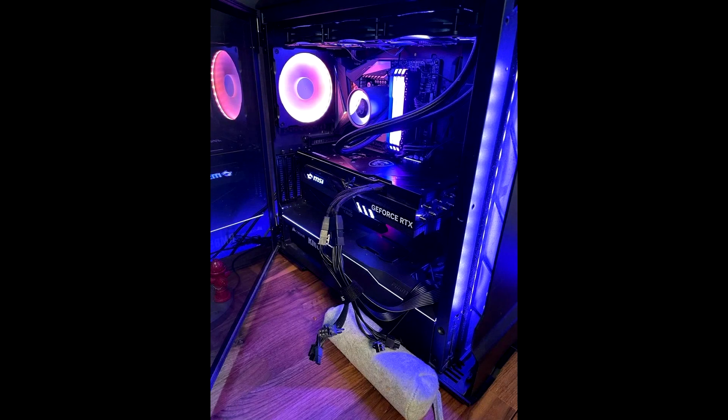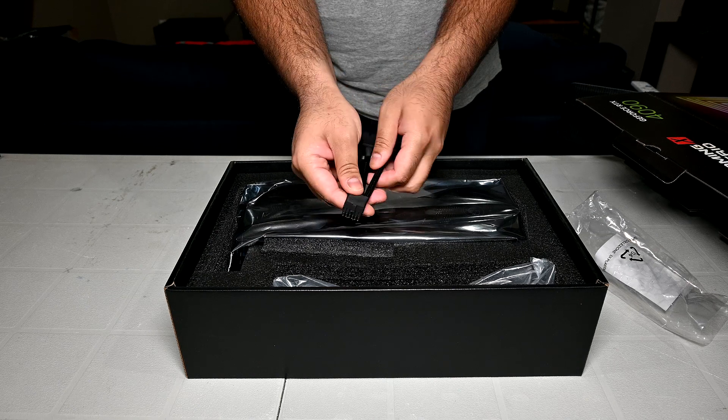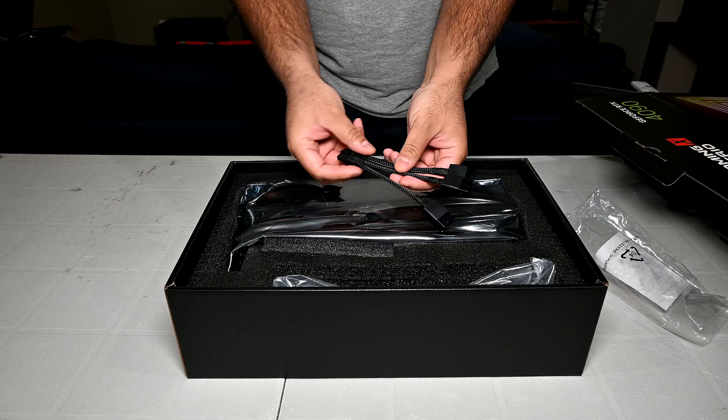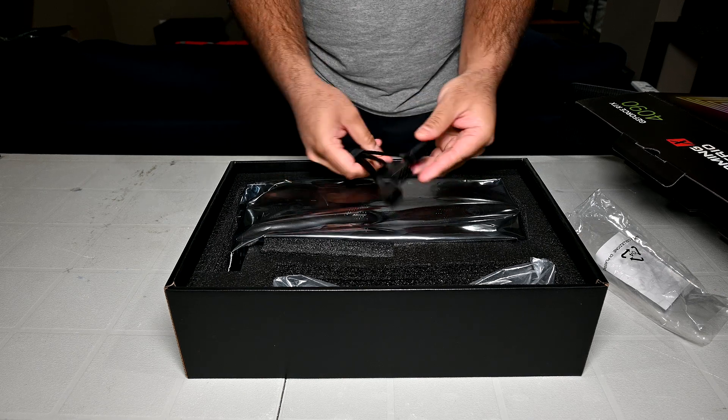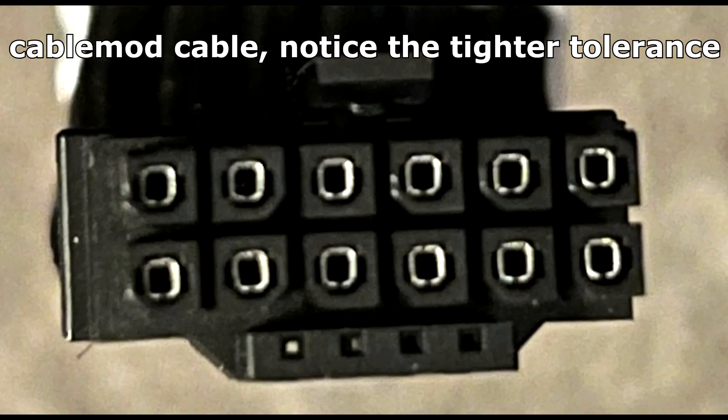However, a lot of those users who posted pictures of their melted adapters said they never exceeded the 30 insertion cycle rating, and some hadn't even unplugged it since installing the GPU for the first time. So what this tells me is that the adapter Nvidia supplied is just awful quality, likely due to the split terminals having a really loose tolerance. A user on the Nvidia subreddit shared pictures comparing the Nvidia adapter to Corsair's and CableMod's 16-pin cable. CableMod's 12VHPWR cable clearly has a tighter fit and uses only one split on the terminal, not two. So what we have here is a $1,600-plus graphics card bundled with an awfully cheap adapter, which is just unacceptable.